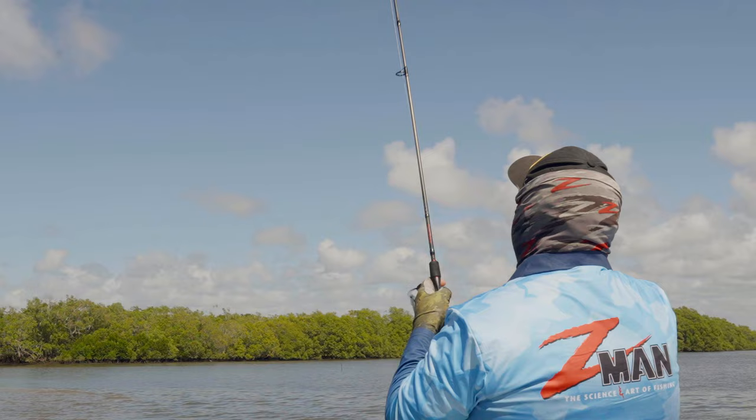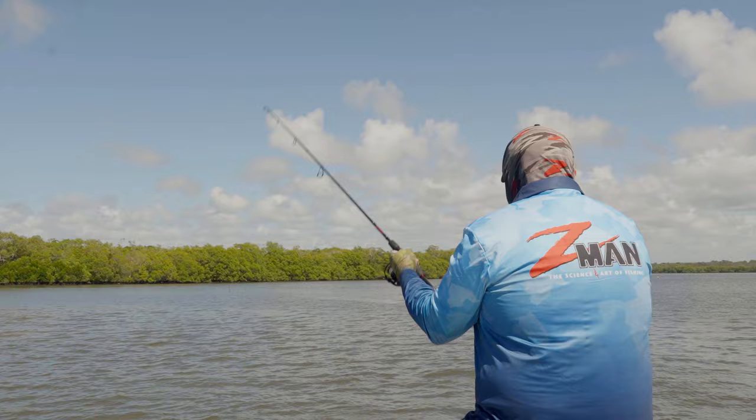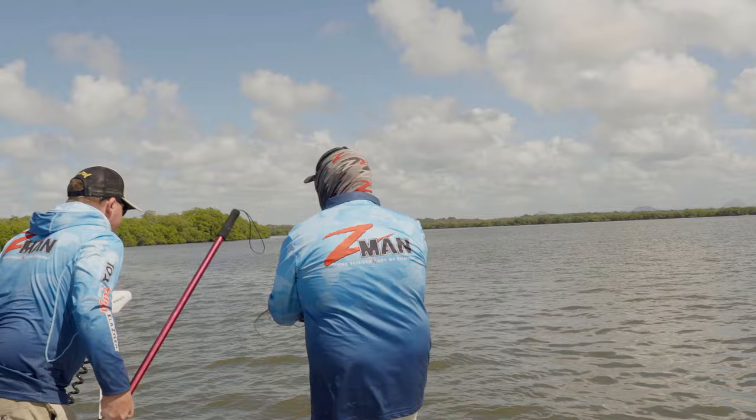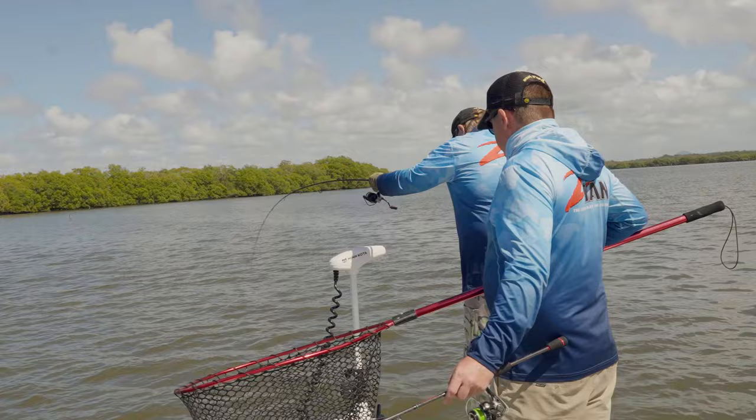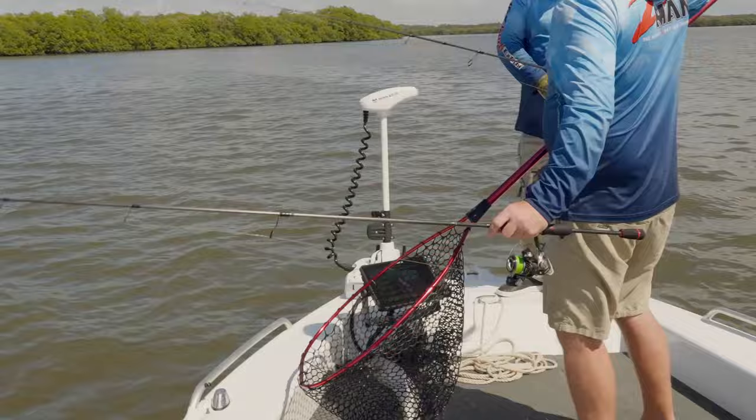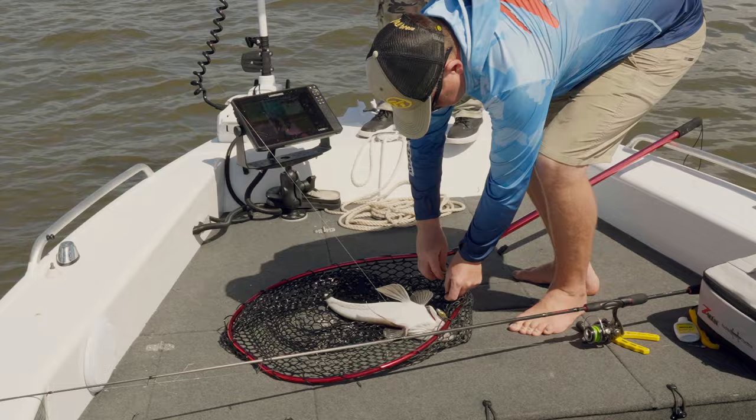There he is - lost a couple there. That one doesn't feel too bad. Perfect bit of water we're fishing here. Oh, jumping flatty - he's fired up in the shallow water! It's only about 80 centimetres deep here. He is fired up. He swallowed that - oh no, it's just under his chin there. Cranky fish. You can see where we're fishing in the background - absolutely beautiful country for a flatty like that. He's just laying in wait.